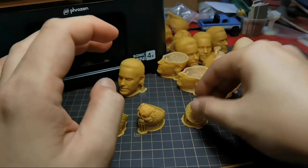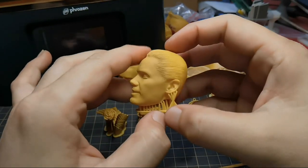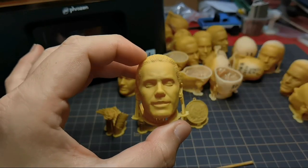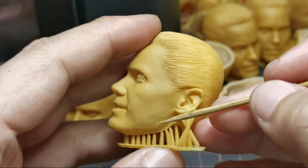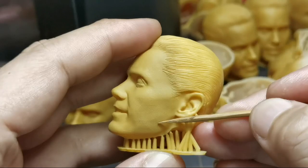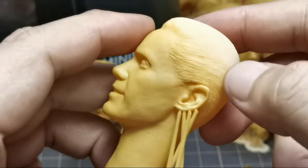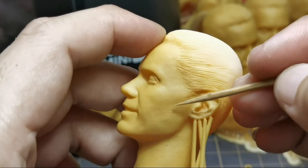Then I moved to print a bigger model, this head sculpt, and I started to notice some problems. Close up, you can see there is some bending or wobble lines. It is a regular line. I printed another one which is taller and yes, we have a problem — I can see this line here.